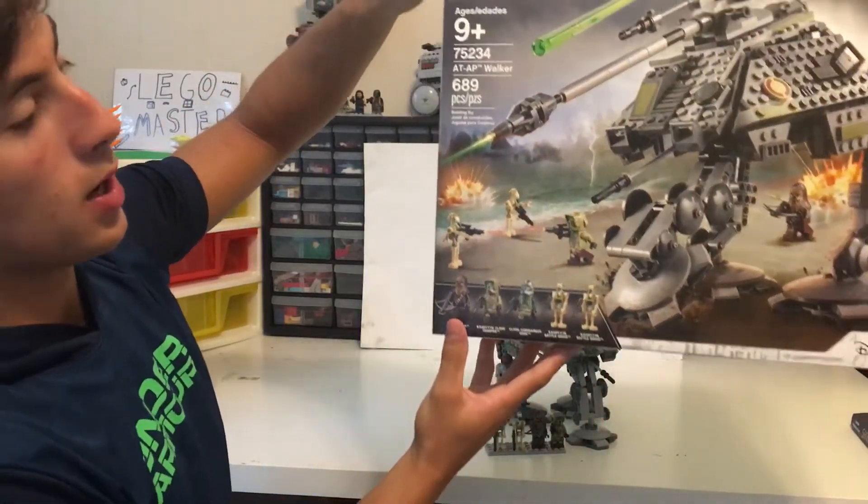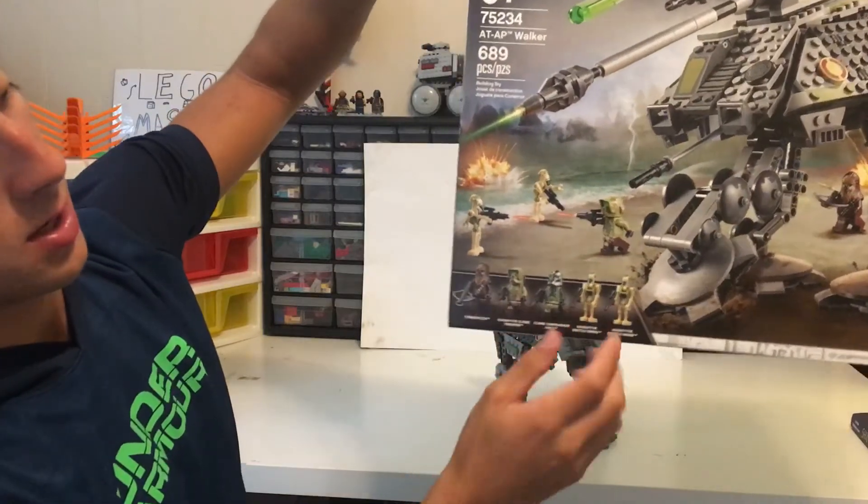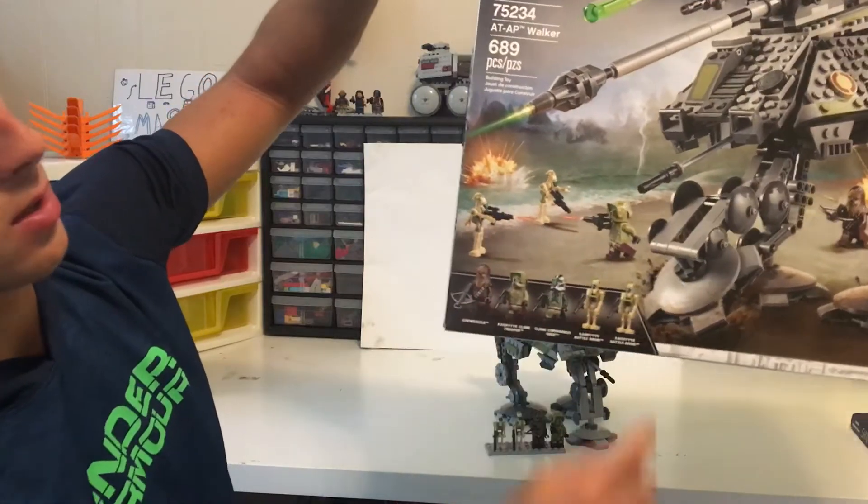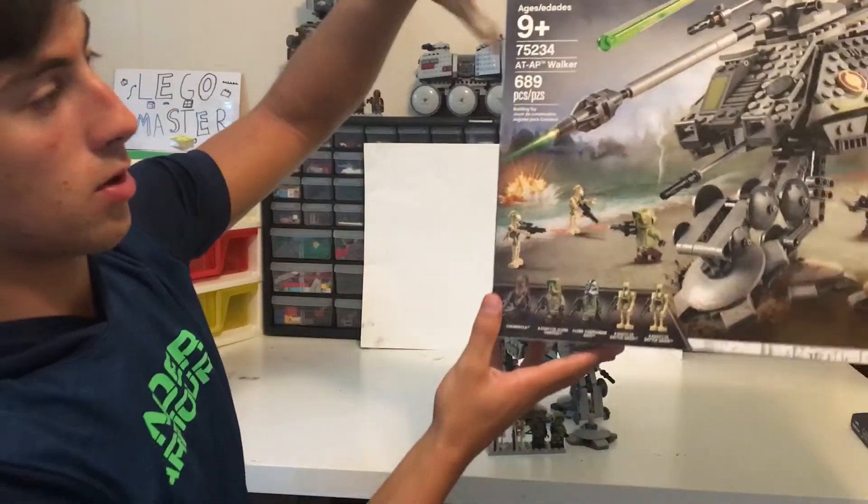On the box, as you can see, the Kashyyyk Clone Trooper and Chewbacca are both fighting against the droids, including the AT-AP Walker.